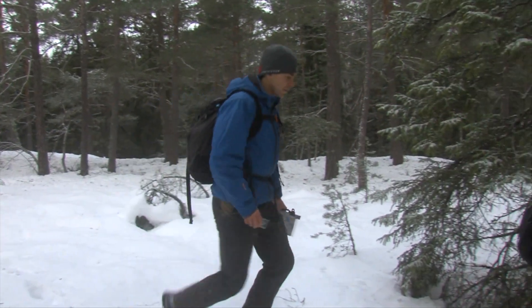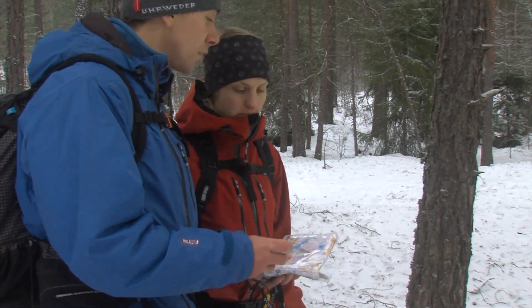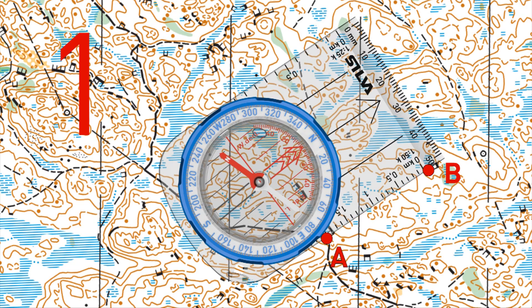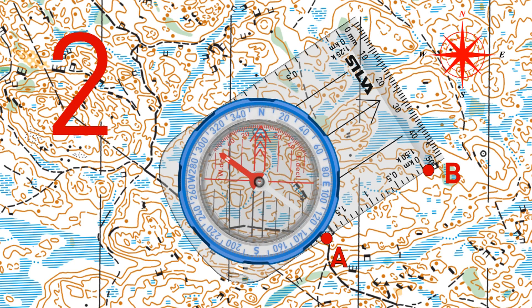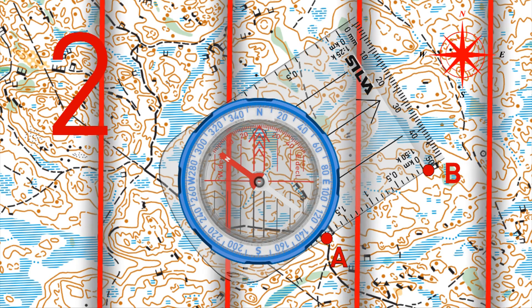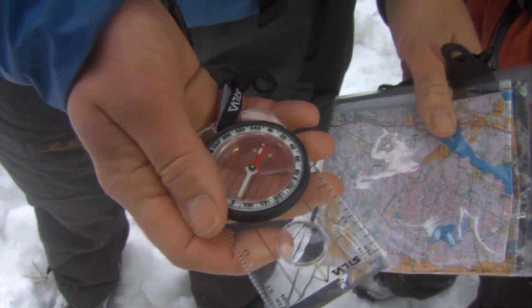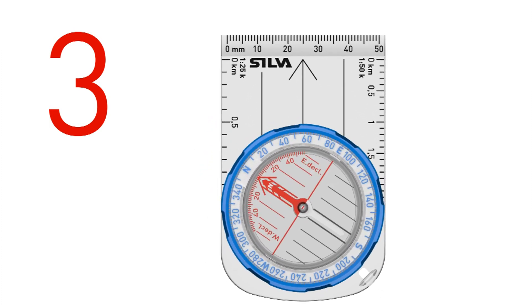When you reach a position after which you have no significant terrain objects to follow, you should use the Silver 1-2-3 system to travel a bearing from the map. Place the compass on the map with the edge along the desired line of travel. Make sure the direction of travel arrow points towards your destination. Rotate the bezel until N on the graduation ring points towards north on the map, and check that the north-south lines are parallel to the map meridians. Hold the compass horizontally in front of you. Turn yourself until the north end of the needle points towards N on the compass graduation ring — the direction of travel arrow now points precisely to your destination.